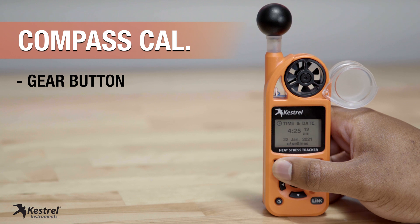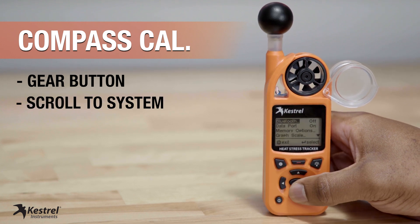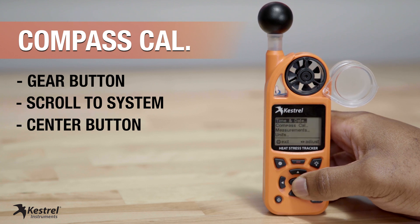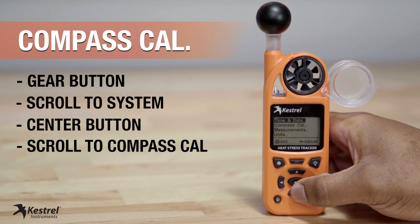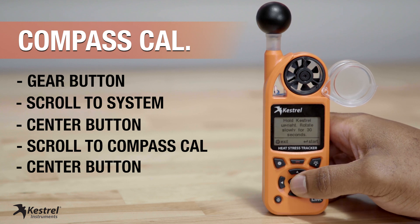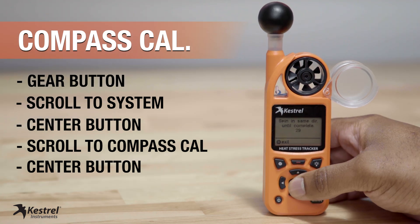First you're going to want to press the gear button, then scroll to System, then press the center button, and scroll to Compass Cal, then press the center button again. Hit the center button to start the 30-second timer.